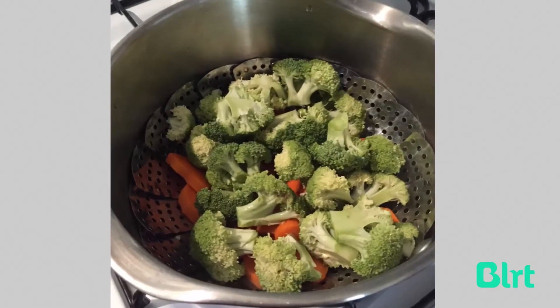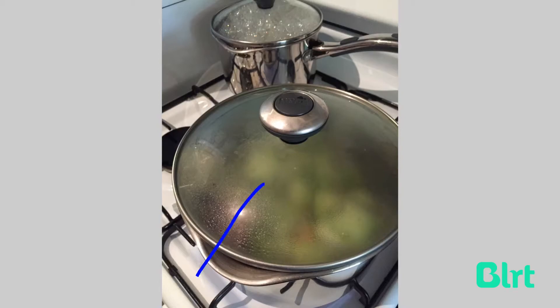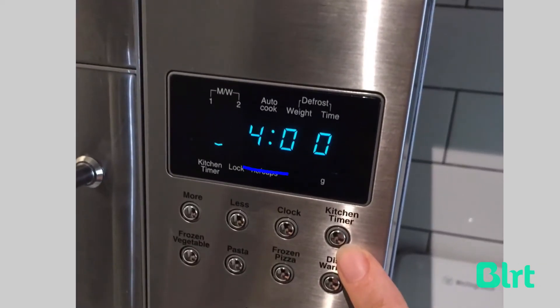I've popped all the broccoli in on top of the carrot and now I've put the lid on so that it can develop a lot of steam and the vegetables can actually cook in the steam as opposed to boiling in the water. I steam my veggies for four minutes and I use the kitchen timer on my microwave to make sure I don't do it for too long.